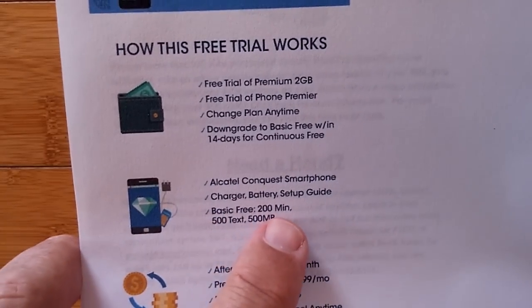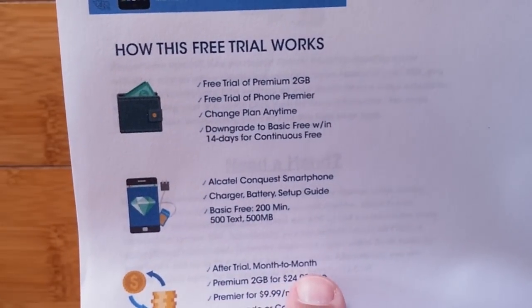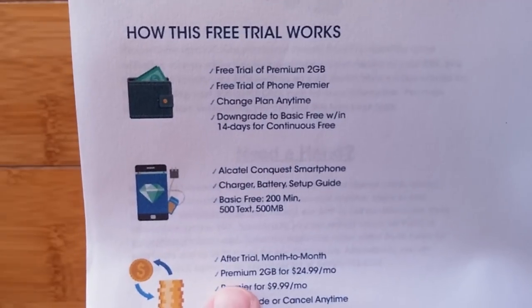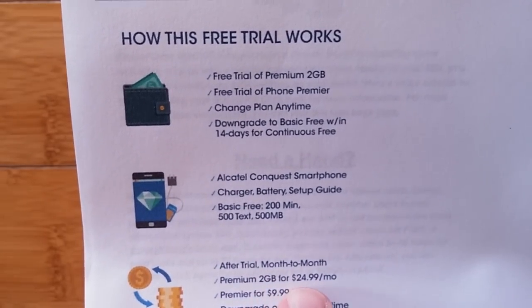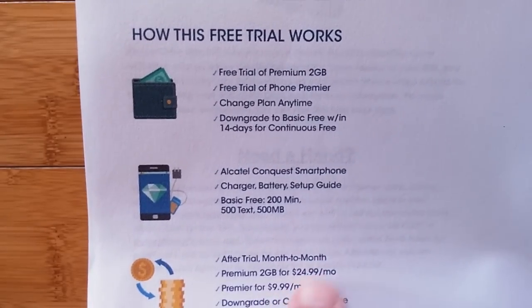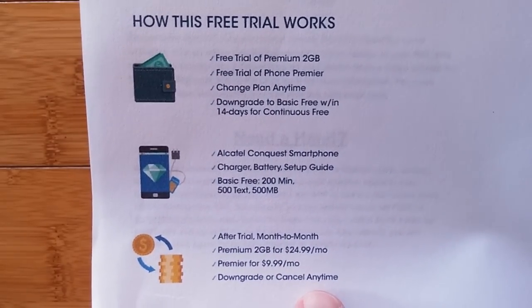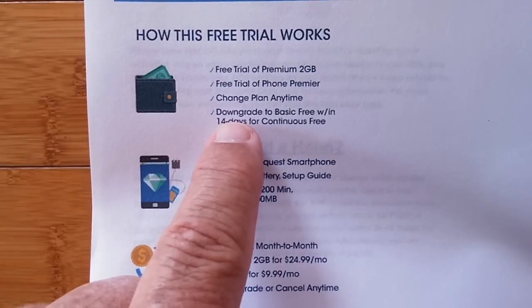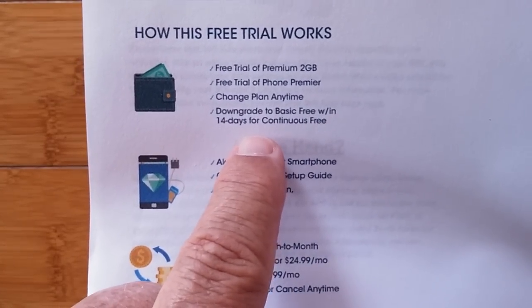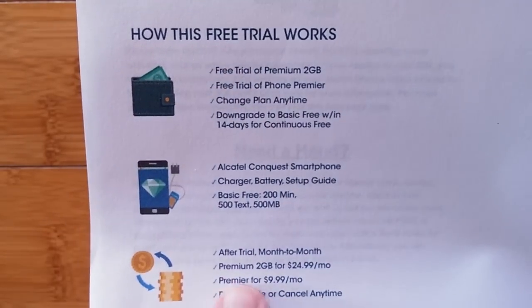The basic plan is 200 minutes, 500 texts, and 500 megabytes. After the free trial, you go onto a month-to-month and you're locked into the premium 2GB plan for $25 and the Phone Premier trial for $10 — so $35. You'll be charged that first month, but you can downgrade or cancel at any time. The key is you have to downgrade right away within the first two weeks, or you'll be charged for the trial premium and premier.